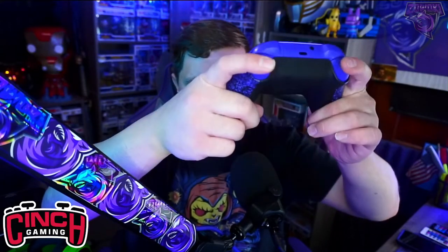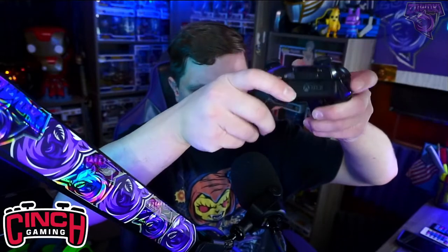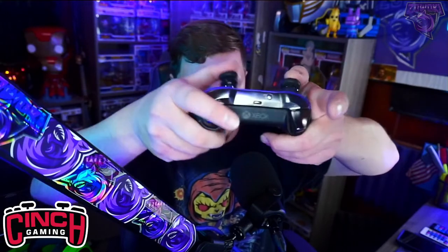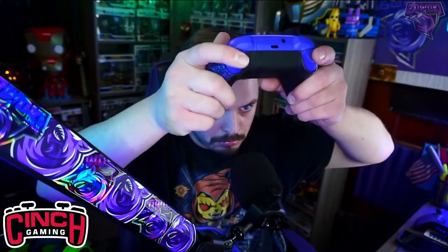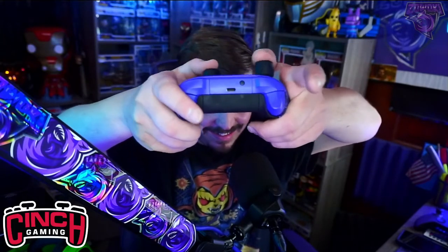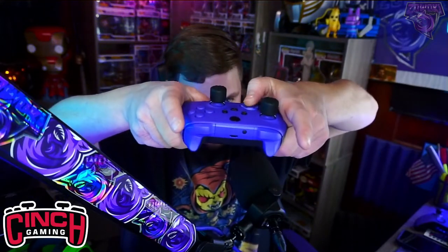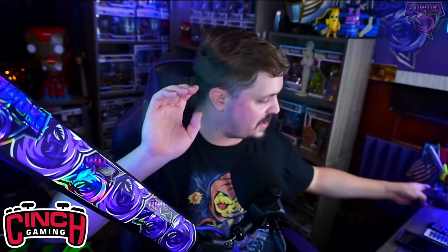Moving back and forth on the thumbsticks, it is a brand new controller and I have mouse clicks on both the triggers. It is a little loud doing the old trigger repeatedly, but with the mouse clicks you can barely hear it. You can obviously hear the face buttons which are going to be normal, but with the mouse clicks it's pretty much a much quieter controller overall.